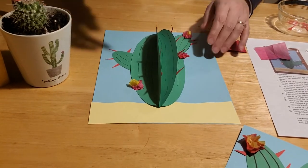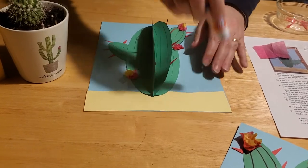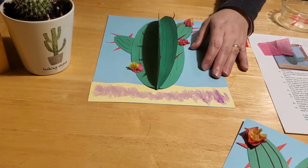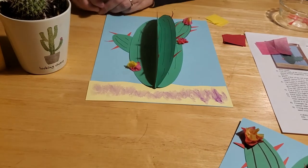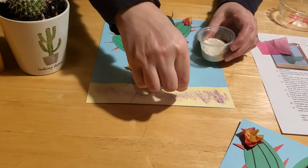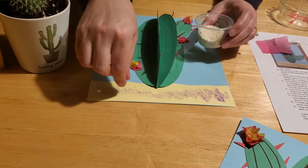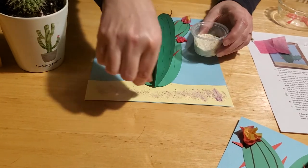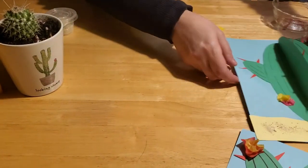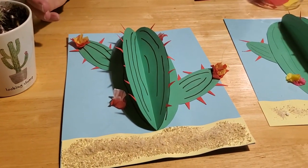Last but not least for our cactus, we need to put some sand down. We recommend either school glue or a glue stick — we'll demonstrate with a glue stick today since it's a little less messy, but if your kids like to finger-paint, let them pour some school glue and rub it in with their fingers. Sprinkle the sand on top of the glue and let it dry. Note that glue stick dries faster than school glue, which is why we recommend school glue more for sand. Once it's covered and dry, you'll have a nice sandy texture on the bottom — and that is how you make a prickly cactus!